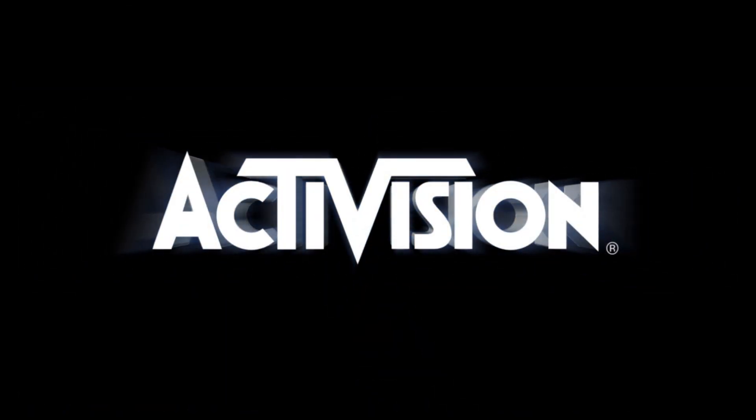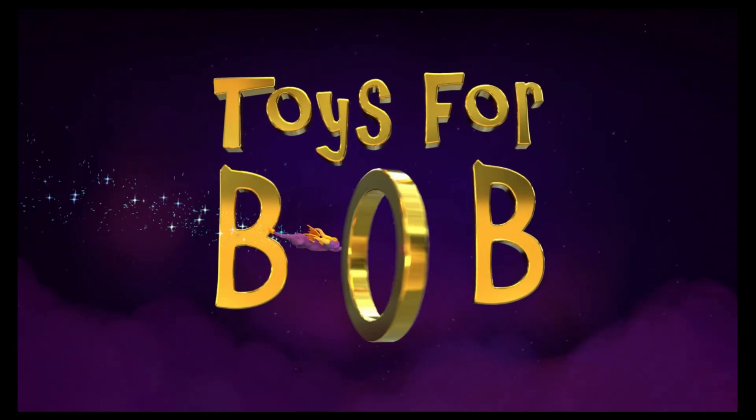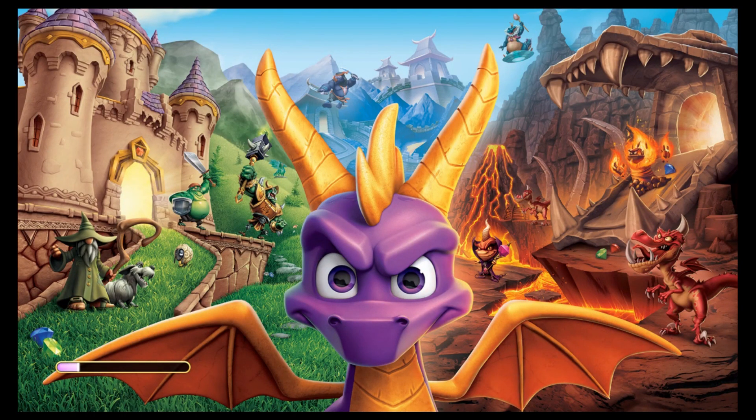We're getting there — I just want to show you all three games are actually on there. Like I said, it's not long, installed in 20 minutes, not so bad. Can't wait to see the graphics and what it looks like — it's probably just the PS4 or Xbox One version, no difference.